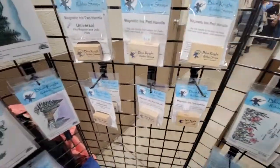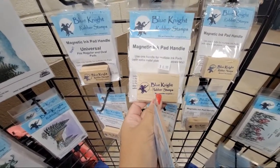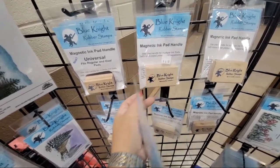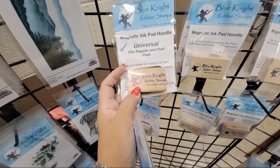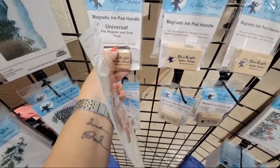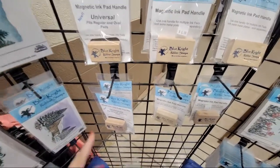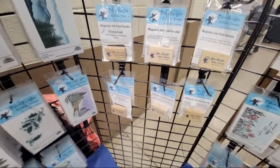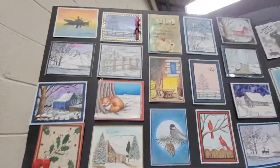If you don't have a magnetic handle, you have to get one — these make life so much easier so you don't drop your ink pad. The regular size is for square ink pads. If you use Altenew or Catherine Pooler ink pads, you want one of the smaller universal ones; these fit oval pads. Magnets are built into the handle and a little magnetic pad sticker attaches to the back of your ink pad so you can hold the handle and won't drop your pads — great if you have arthritis or you're just klutzy like me.